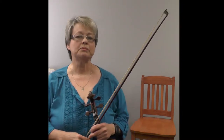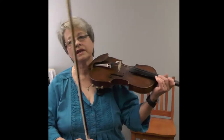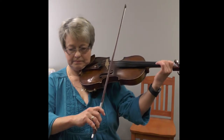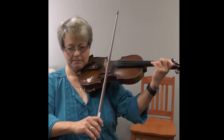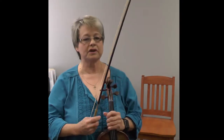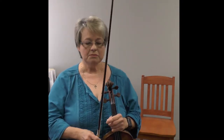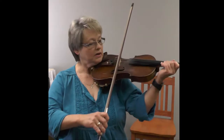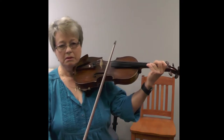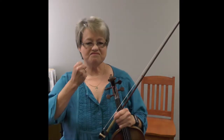Some people confuse it with staccato, but there's a little bit more complexity to a martelé than there is a staccato. Staccato I think of as a very short, pin-pricky kind of a sound — very tiny bows, very tiny little space use of the bow. Martelé, though, is much more of a bigger stroke, and it has more of a punchy kind of a sound to it.